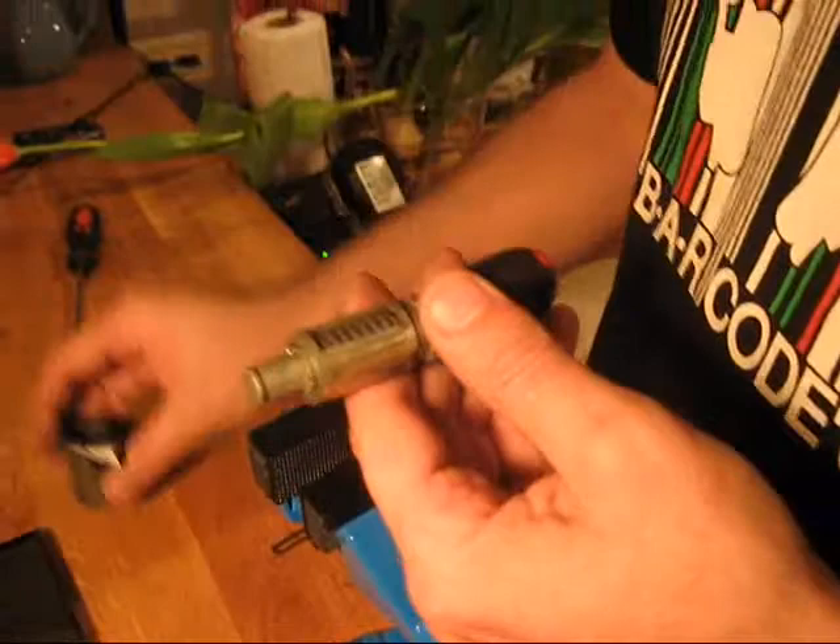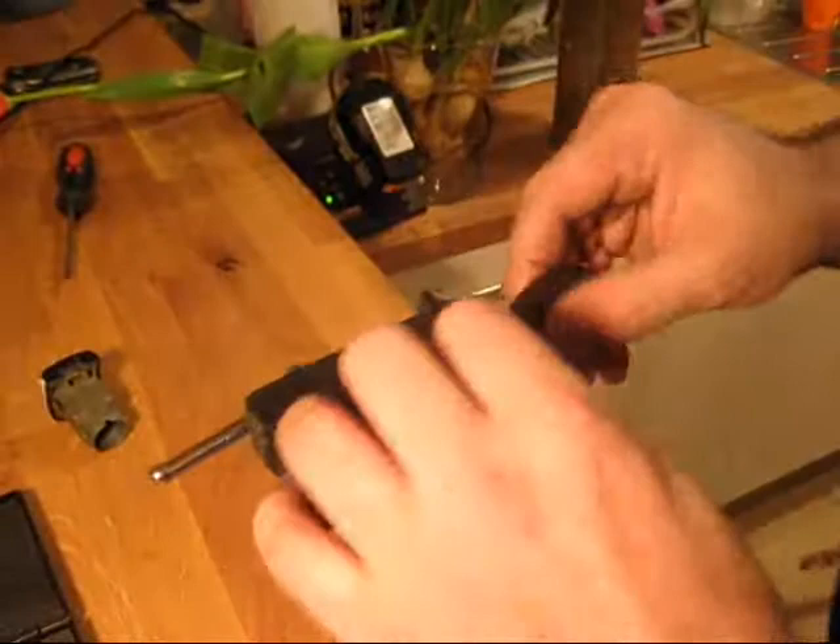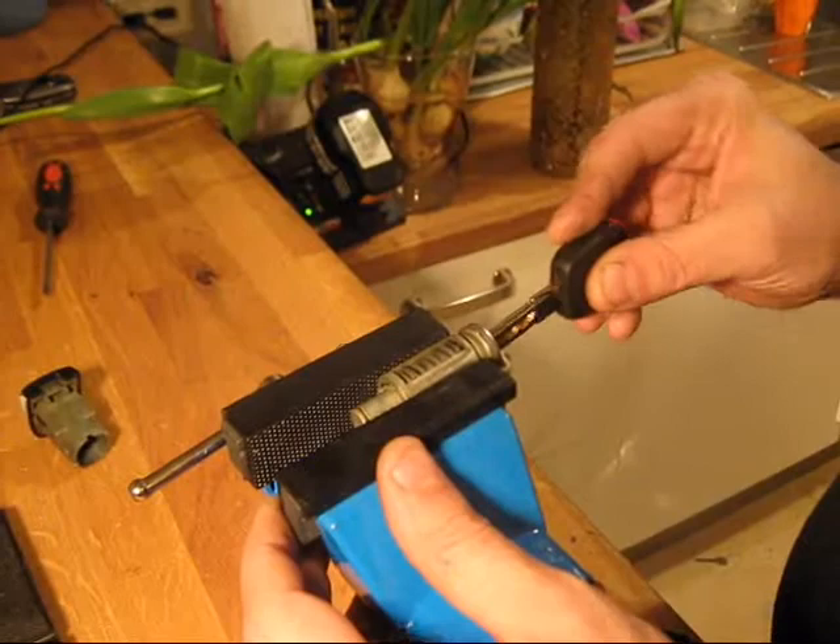I decided to use the plug itself and not the lock housing so you could see what's going on. This is a key I've made earlier in my Quattro code — that's the key for that lock. So let's have a go.